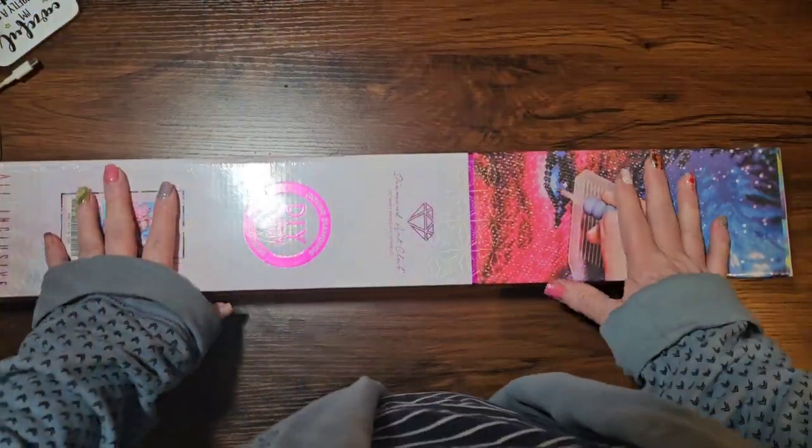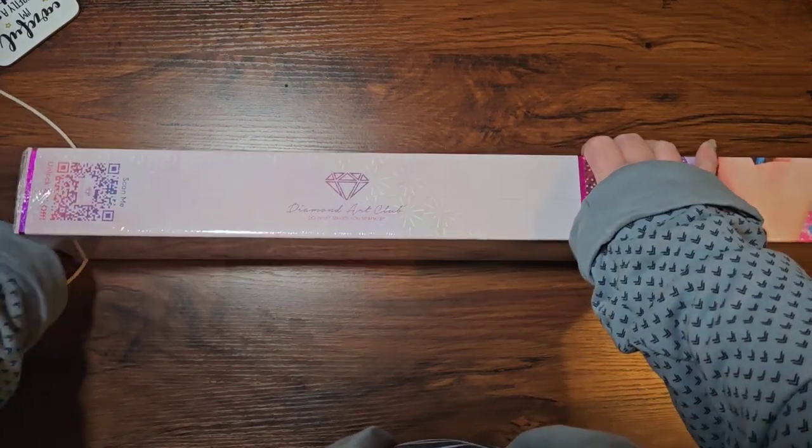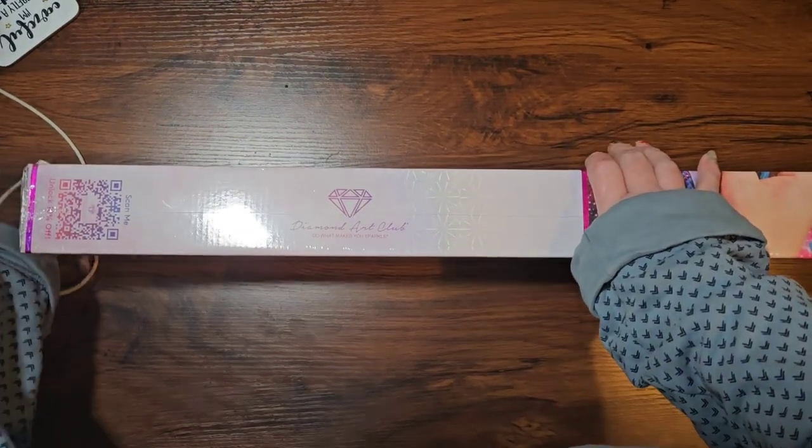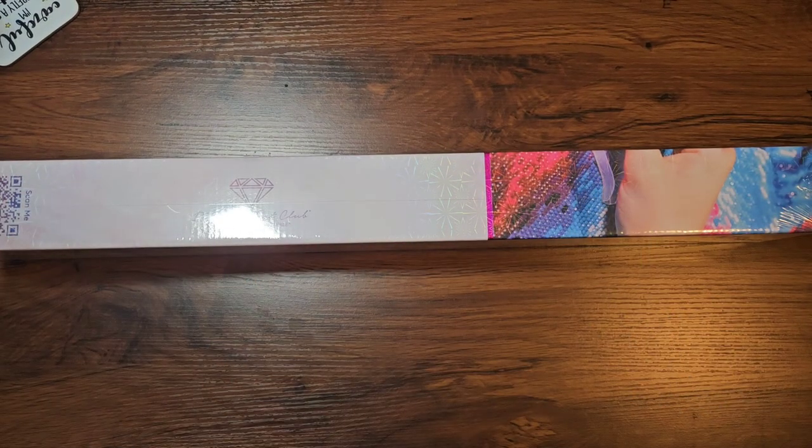Hello and welcome back to Kitten Up Kitten, and today I've got an unboxing. I have to say hello to everyone who's new and welcome back to those of you that have been here before.